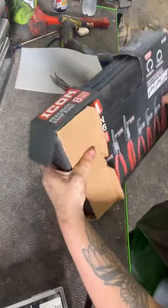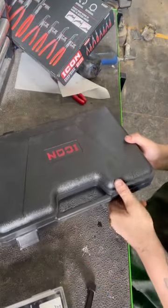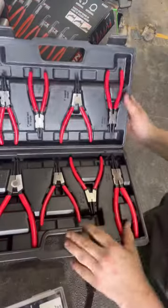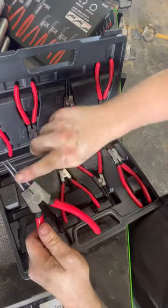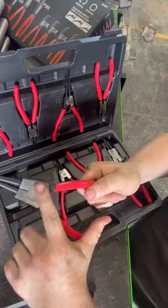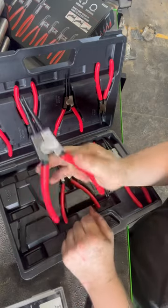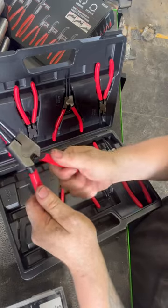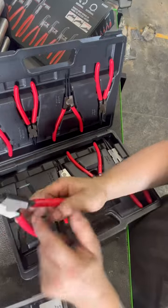I looked at them earlier already, real quick, just to kind of glance at them. They do look pretty decent — you can tell they were probably made real quick in the factory and just put on a grinder buffer real quick to shine up this part of the metal to give them a better look. But they do seem to be made pretty decent; there's absolutely no play in the handles from side to side, and when you squeeze them they do feel tight.